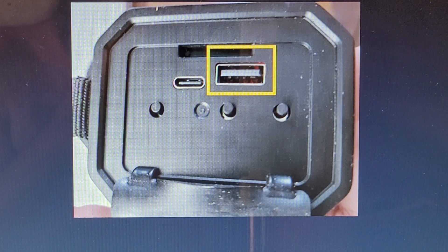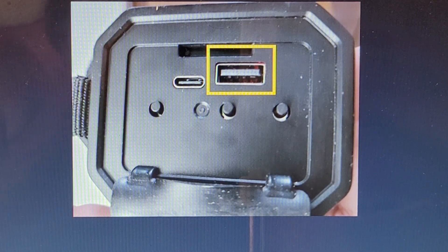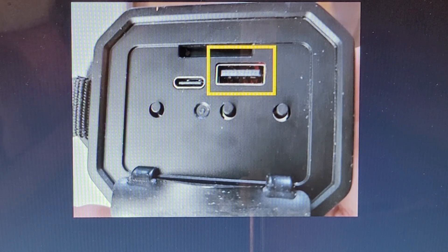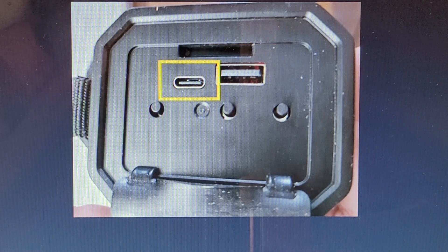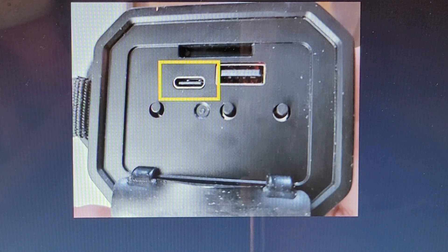On the back side you have a big USB port. You plug a USB cord in here and connect it to your phone or anything else that's USB powered to charge it or power it up. This unit also functions as a battery booster pack — it's not just a flashlight. This is also the port you plug into to charge the unit itself. It comes with a wall plug and cord to charge it.